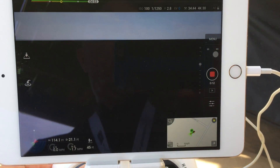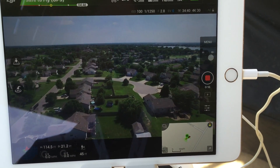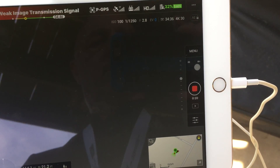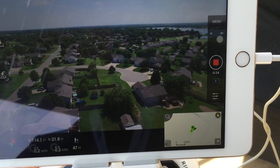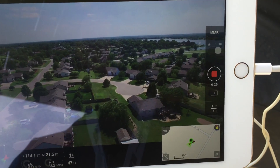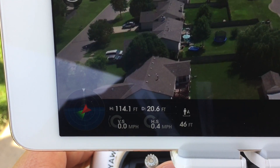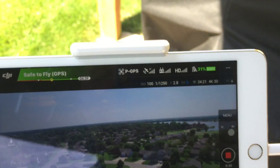Right there it freezes up, blanks, resets — does that. Weak transmission. Now it's back, but it keeps doing it. I'm only 114 feet up in the air and about 19 and a half feet away.